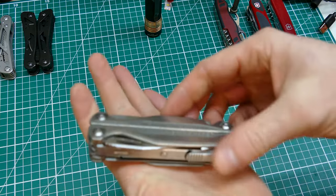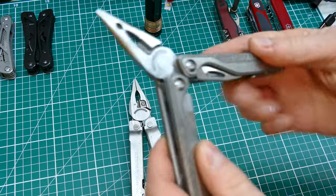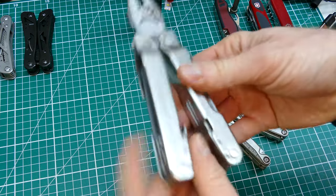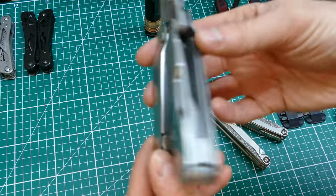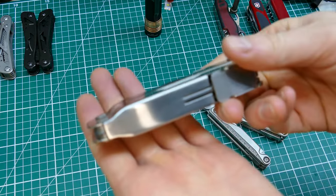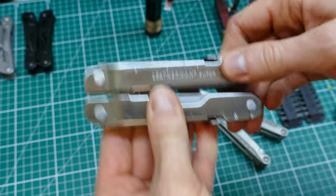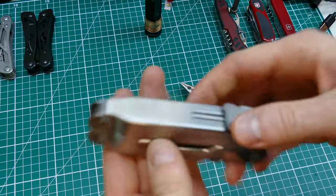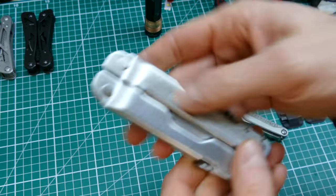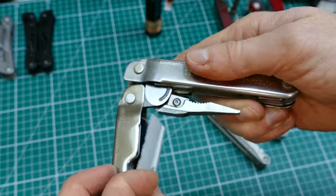The tools on the Charge are accessible from the outside - at least the main ones - and then you've got the smaller tools accessible on the inside. That differs from the 300 where all the tools are on the inside, so when it's closed up it's a sealed unit, which obviously makes it slower to access. The plus side is it's nice and smooth, a big chunk of metal - looks nice - and of course the knife can't open accidentally in your pocket.